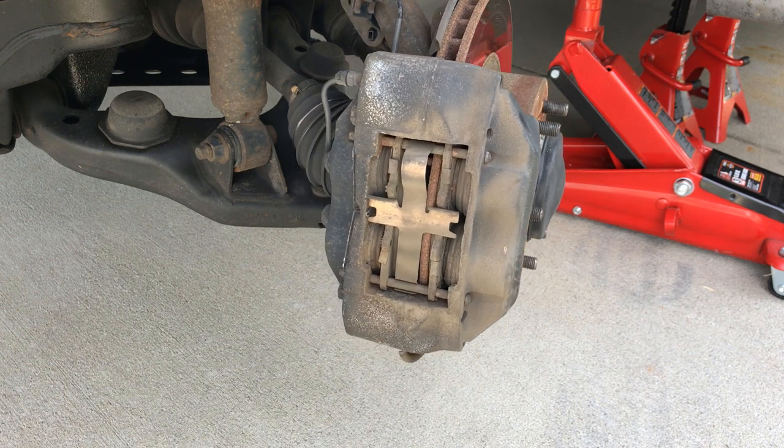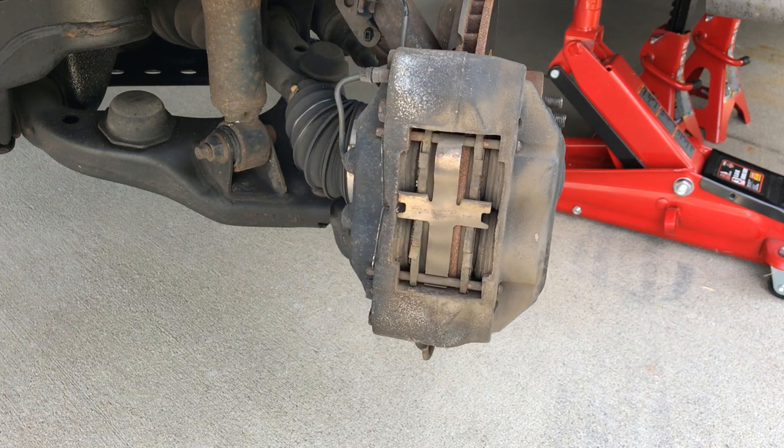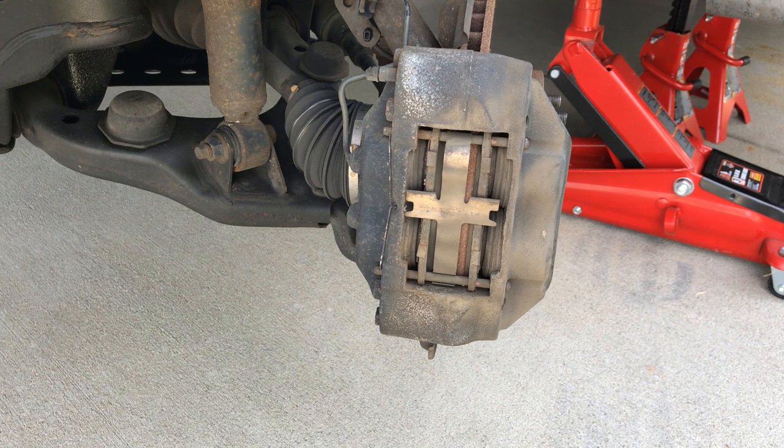Put your car into neutral and turn your wheel to whichever way makes it easier to work on your brake calipers.